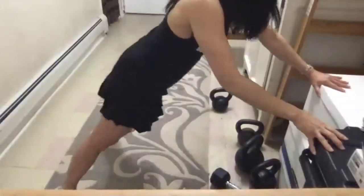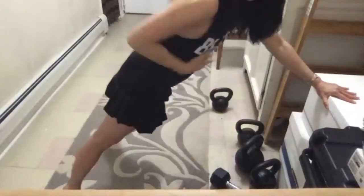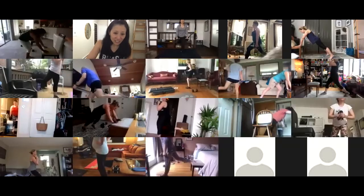Denise, instead of a chair pick something higher like this — if you just grab a handle with wide feet you're going to be doing it like this. A kitchen countertop would be ideal because when it's too low it makes balance harder. Tuck your butt under — there you go. That's much better.